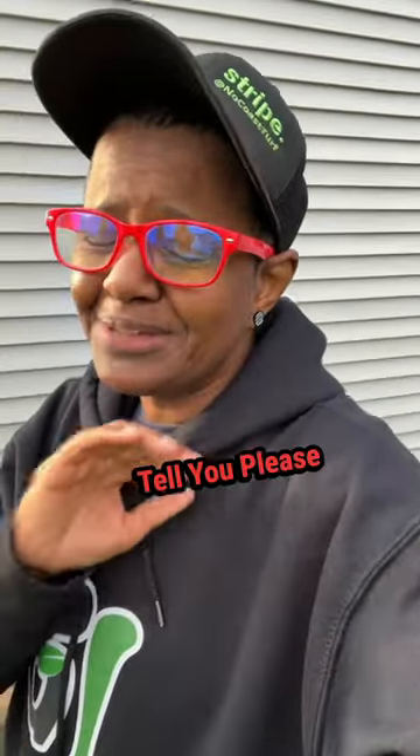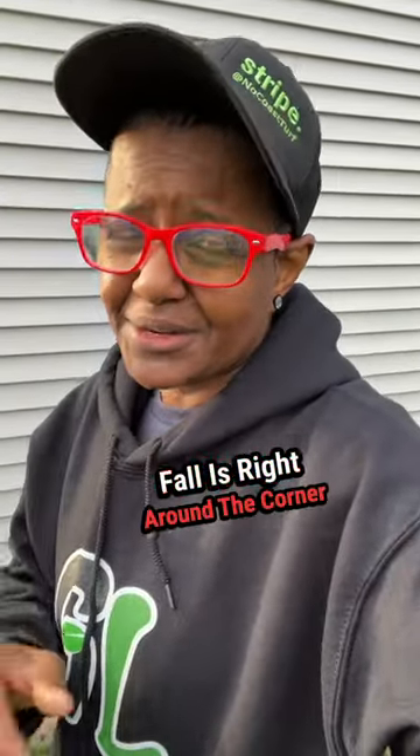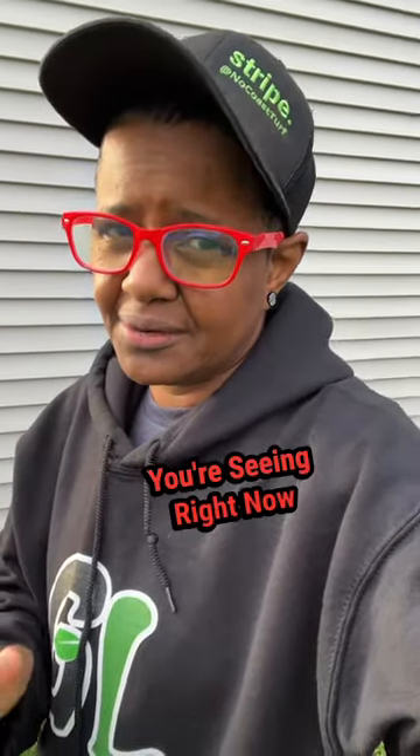For cool season folks, I'm going to tell you, please don't panic. Fall is right around the corner and you'll be able to fix a lot of the issues that you're seeing right now.